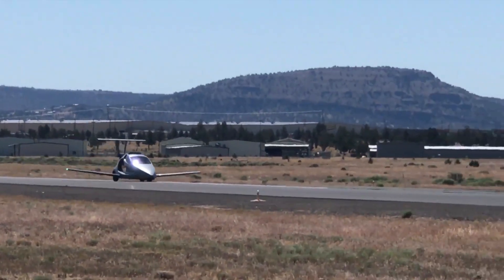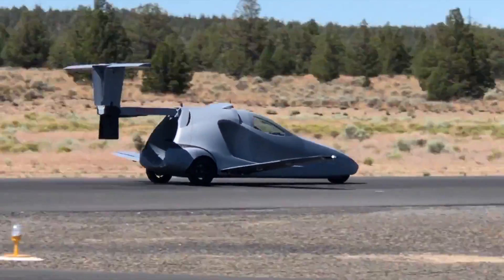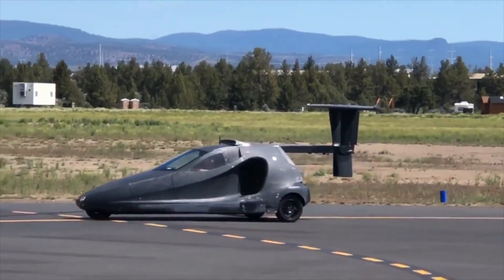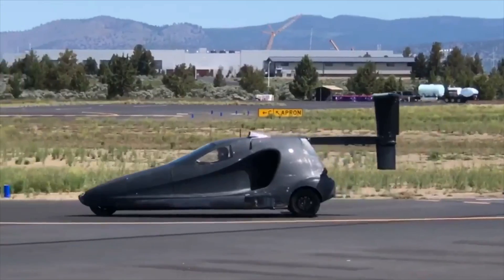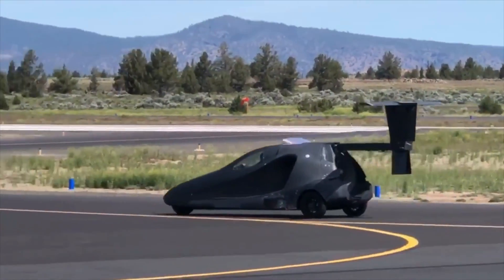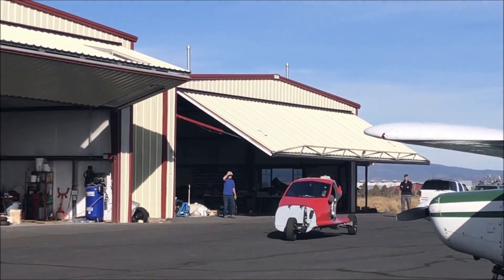Find an airstrip and take off, and the Switchblade's standard cruise speed is 160 miles per hour, enabling a range of 450 miles on a full 36-gallon tank of fuel. You'll need a 1,100-foot runway for take-off and a shorter 700 feet for landing. It'll easily fit in a regular garage once the flight gear is folded away, standing just 5.1 feet high and occupying a 16.8-by-6-feet footprint — not far off that of a family sedan.